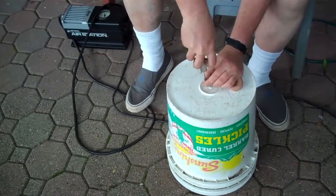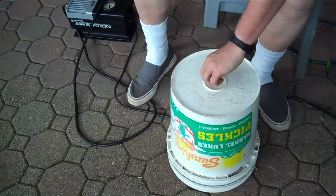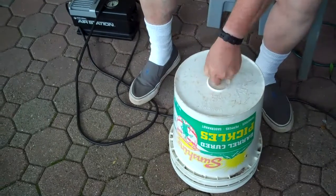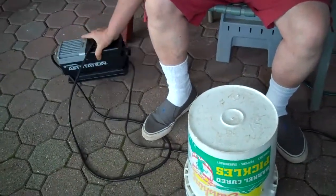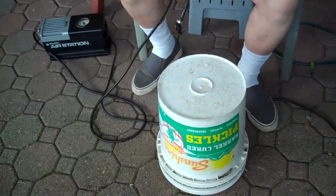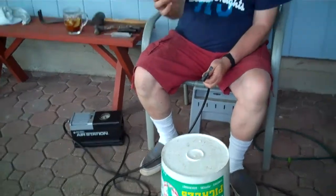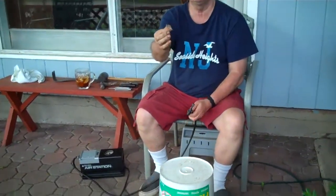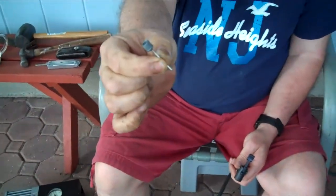The size you want to make it is for your air pump, if you have one — a compressor, whatever. We have the air station, Black & Decker. I'm going to be using this little pin that goes in your football or your basketball to inflate it.